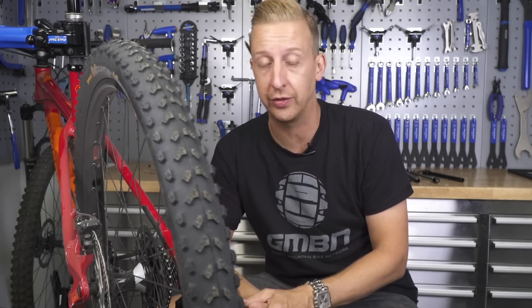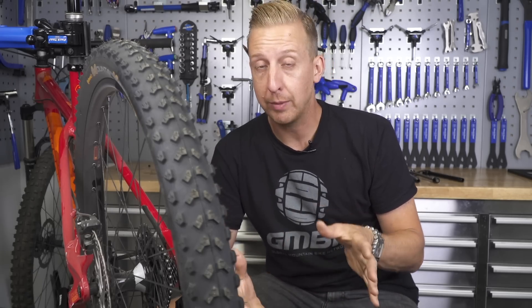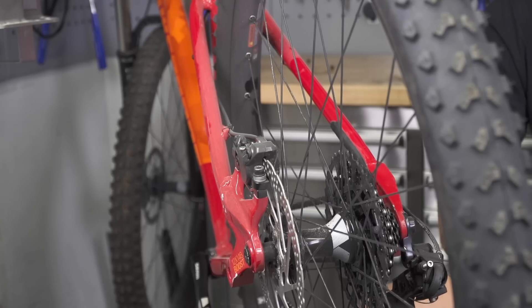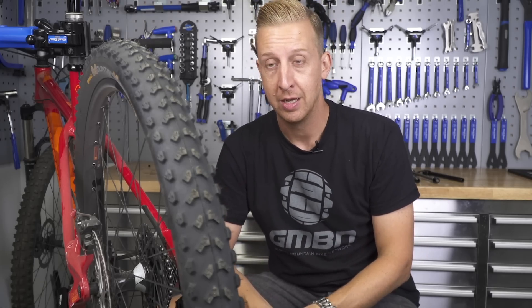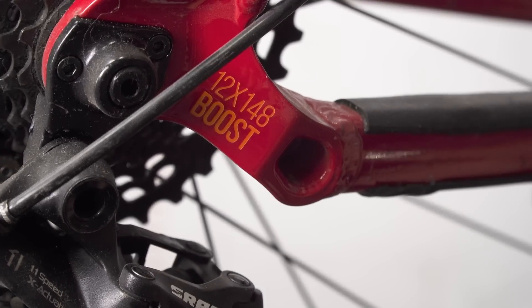So why is there the need for even more axle standards? Quite simply, for more stiffness and strength on the back end of a bike — particularly enduro racing-focused or gravity-style bikes. The wider you can get the back end of the bike, the further the spoke bracing angle can be, and the stiffer and stronger the back end can be. For normal mountain bikes, virtually everything you'll see will be 148, and that is here to stay.